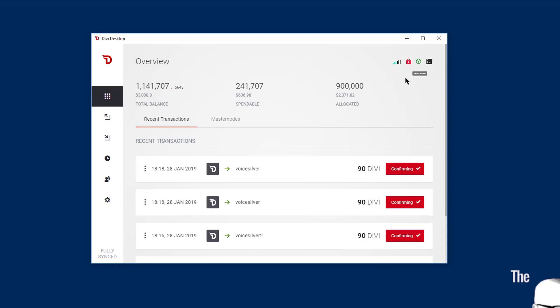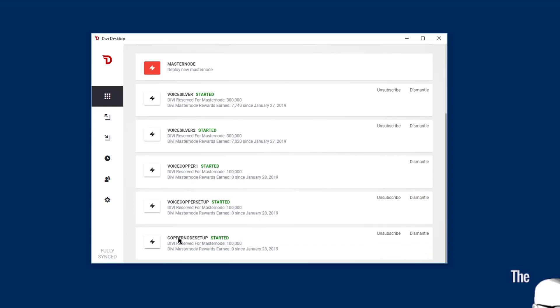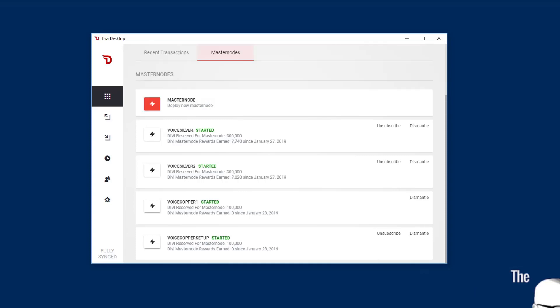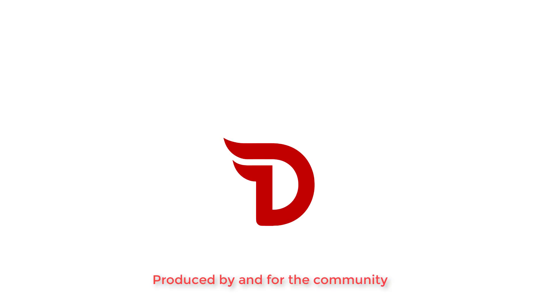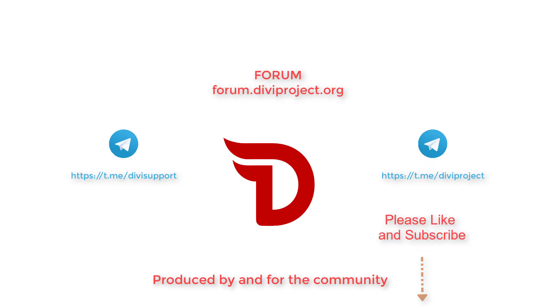You need to wait about 15 to 30 seconds after the icon turns green for those to sync. I'm connected really well, so mine is synced and active right away. And that's all you need to do to open up and start a Divi masternode. Thanks for watching. If you have any other questions, visit us in Telegram Divi Support, find out more on the Divi Project Telegram group, or visit theforums.diviproject.org.